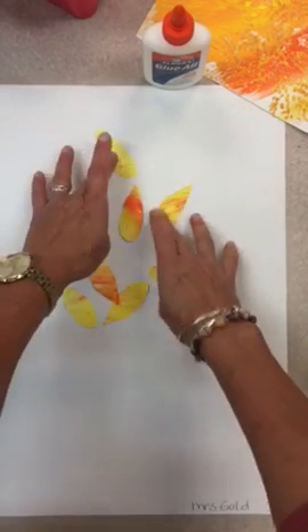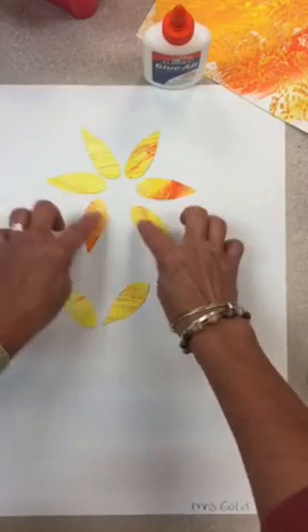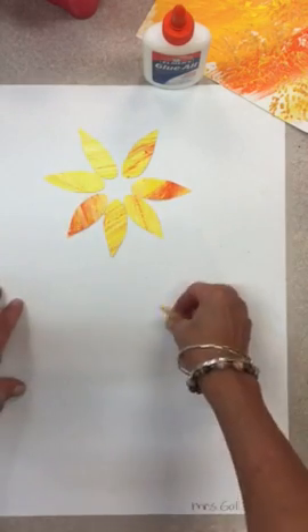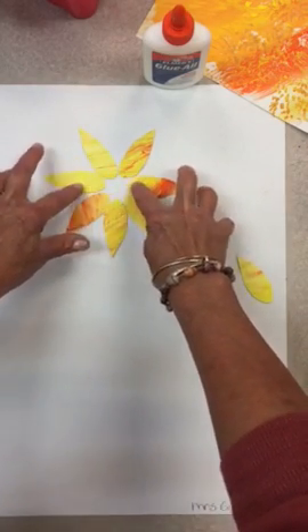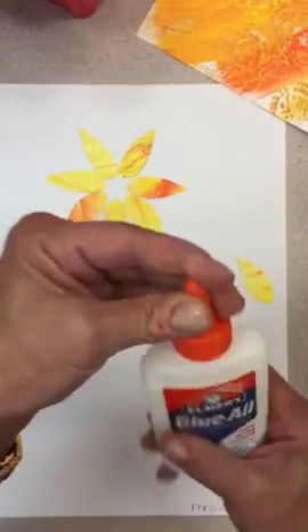When I arrange my petals, you can decide: do I want one large sunflower? Do I want two little sunflowers? You can put them however you want. I might do one there and then another one over in this area. I kind of like the way this is looking, so I'm going to go ahead and glue those down before I even put my center on.